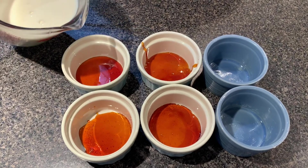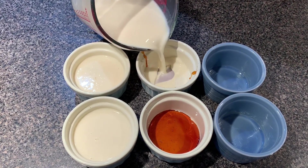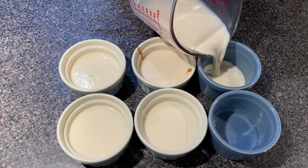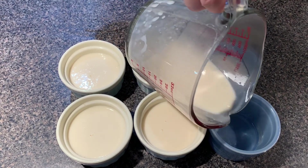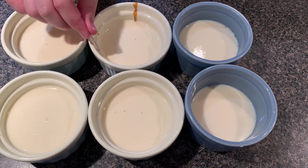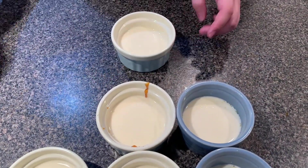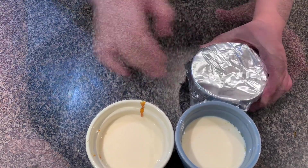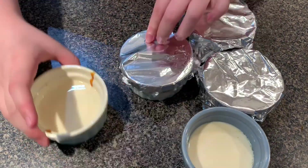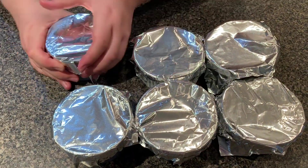Preheat the oven to 330°F. You want to combine the solidified caramel and custard together. Pour the custard into the ramekins — the amount of custard is enough for 6 six-ounce ramekins. Use a toothpick to burst any big bubbles if you want. Cover with aluminum foil to prevent formation of a chewy surface — you will get smooth surfaces by doing this. To save your foil, you can cut it into smaller pieces and cover them up.